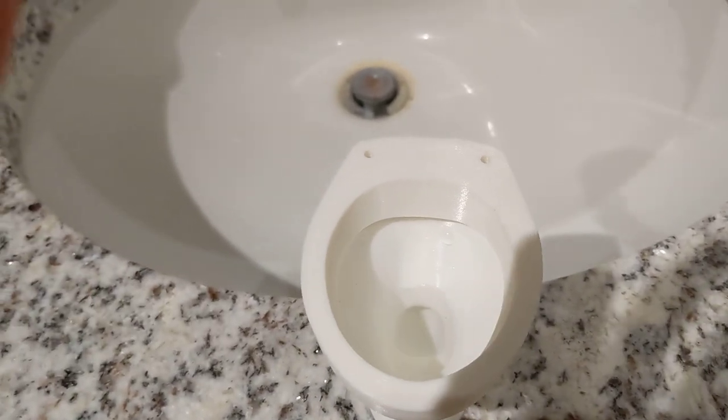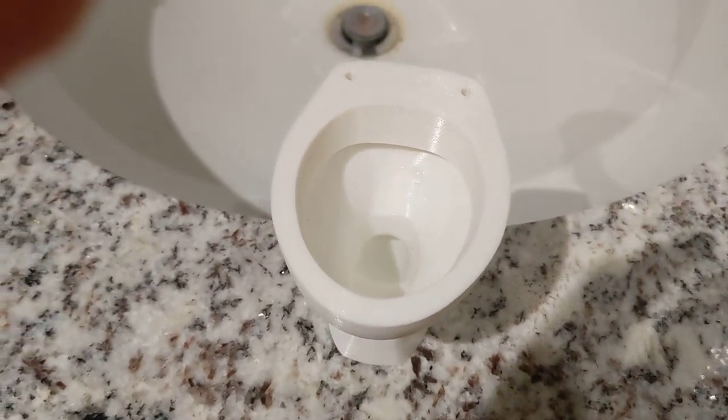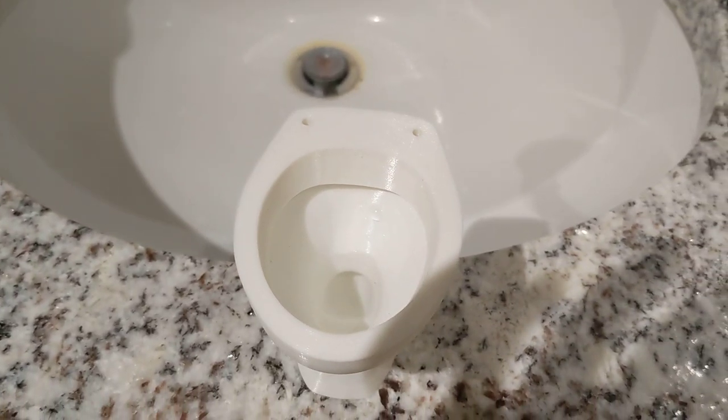I think I'll be able to flush it better if it has a better cistern setup, so I'll see you in the next video when I have a better cistern setup. Bye!